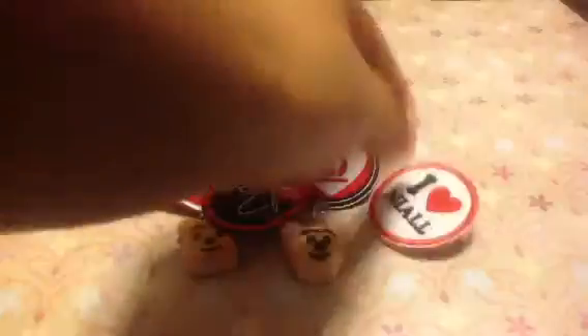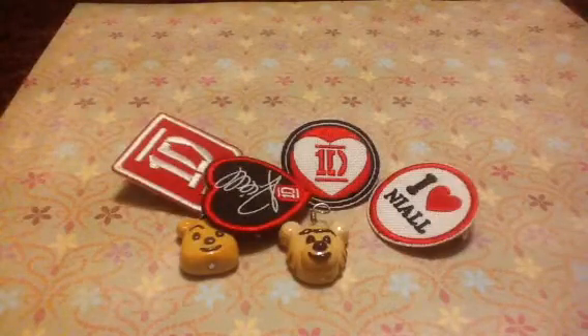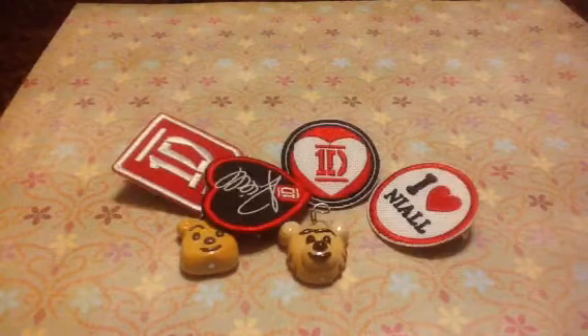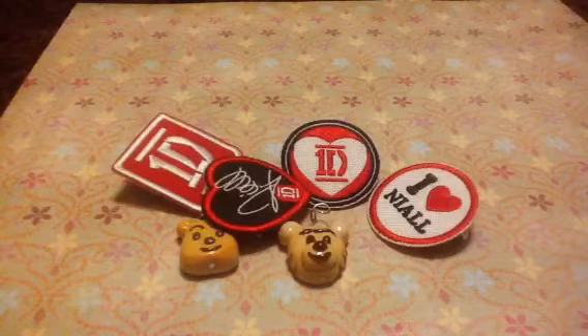Yeah, I got them from my friends so thank you so much for those. I absolutely love them and I have an update — kind of like a question. We're at, I think, 40 subscribers so we only need 10 more until the giveaway.